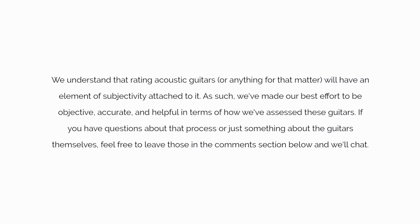We understand that rating acoustic guitars, or anything for that matter, will have an element of subjectivity attached to it. As such, we've made our best effort to be objective, accurate, and helpful in terms of how we've assessed these guitars. If you have questions about that process or just something about the guitars themselves, feel free to leave those in the comments section below. We'll see you in the next video.